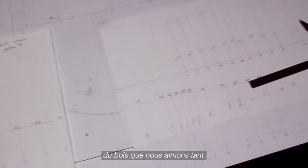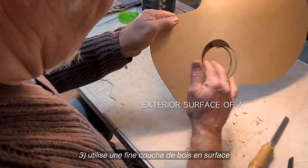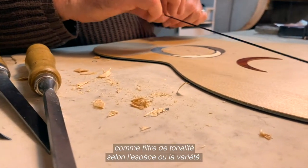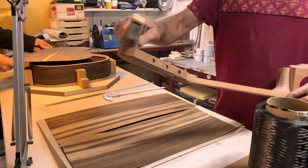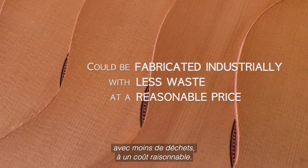richness, and beauty of the wood sound we have grown to love. Second, it didn't need to be reinforced with bracing struts due to its increased material strength. Third, it had an exterior surface of a thin slice of wood for mainly aesthetic purposes, but could also be used as a type of tonal filter depending on the species or variety used. Fourth, it could be identically reproduced and fabricated industrially with less waste at a reasonable price.